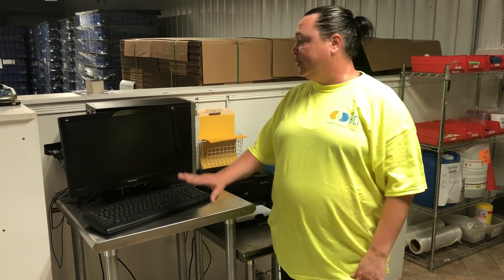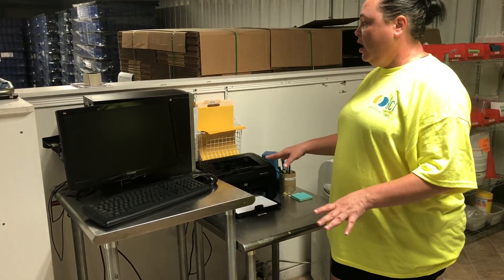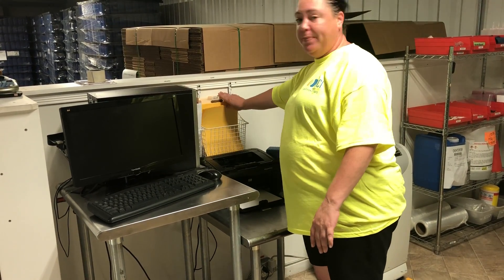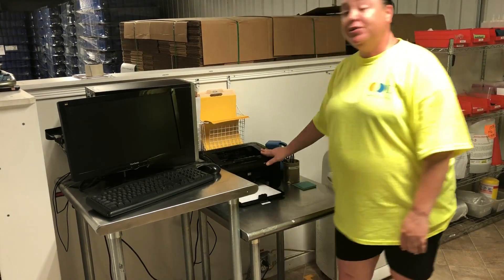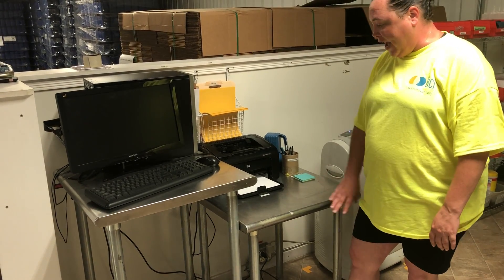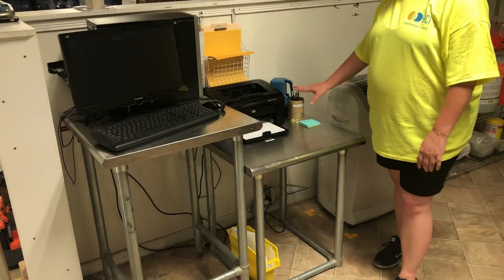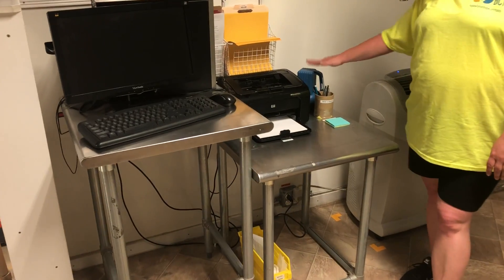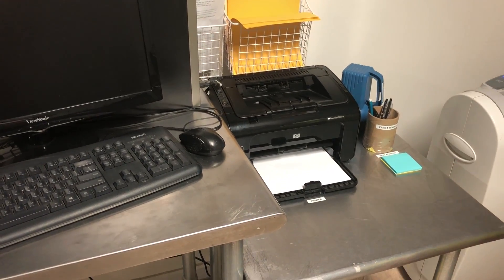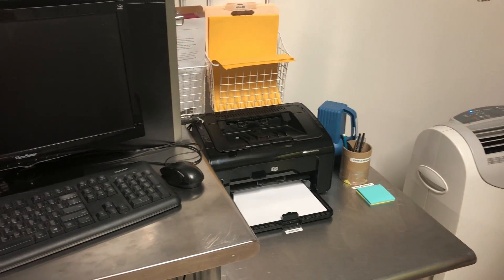We have cleaned off this workstation, so now we have labeled bins for the job specs. We moved the printer off the floor and up onto this table, and we've added labels for everything — your pins, pencils, flashlight, stick-it notes, your printer, and down here your recycled paper.